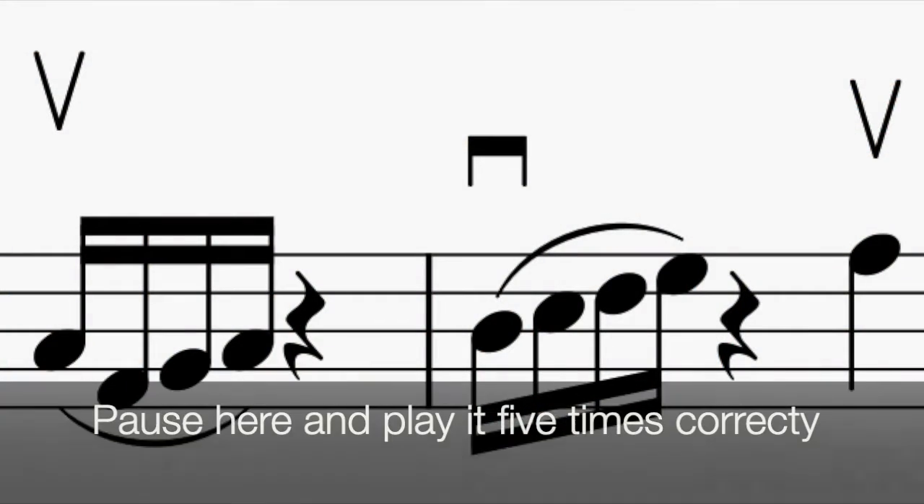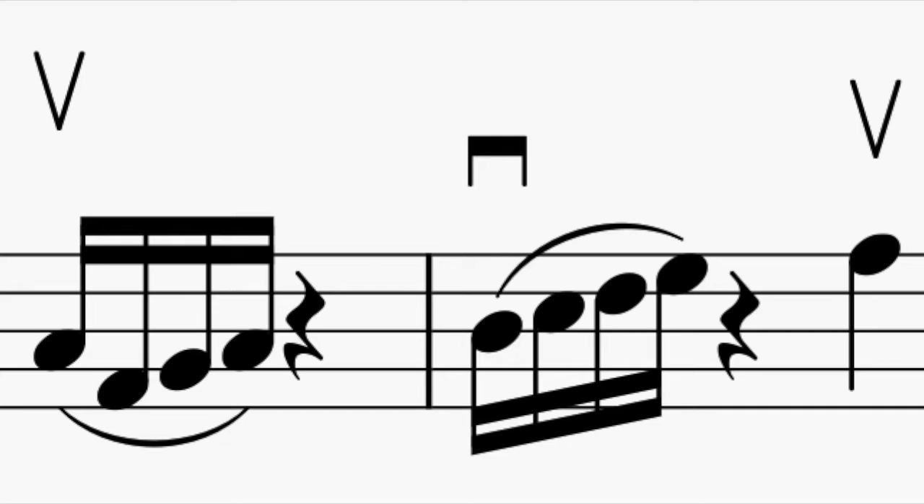Put the pauses in there to organize the bow. In the Long, Long Ago variation, you'll hear the tune of Long, Long Ago.